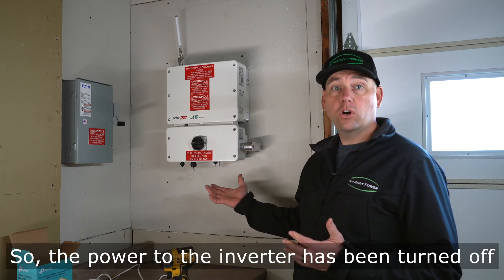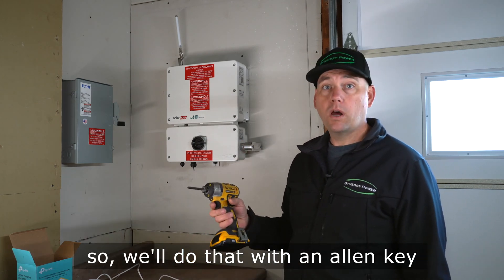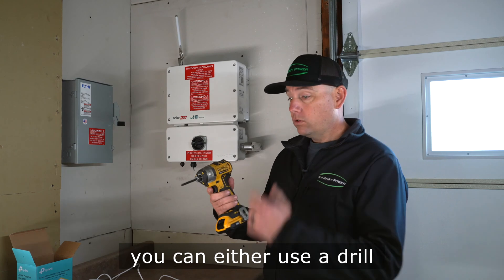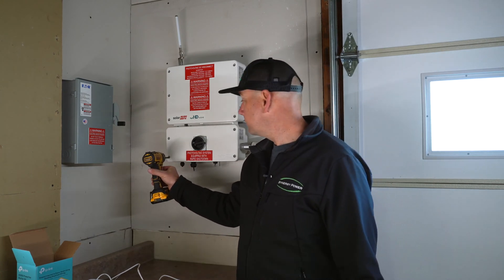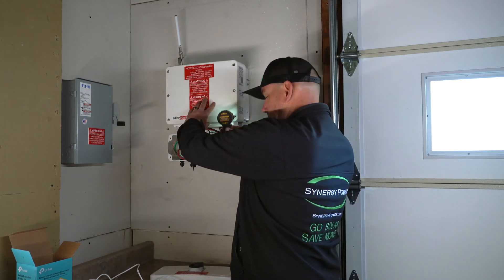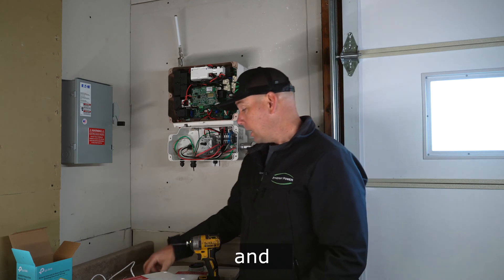Now that the power to the inverter has been turned off, we want to take off the covers of the inverter. We'll do that with an allen key — you can use a drill or an allen set. Now we have the cover to the inverter off.